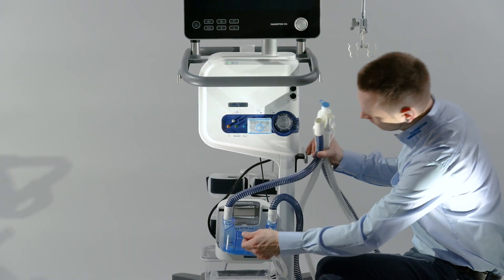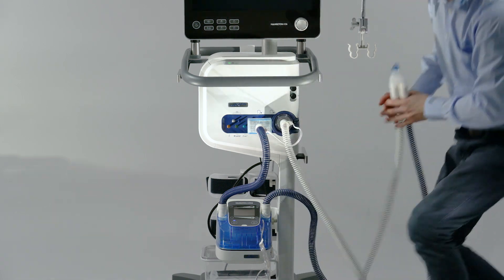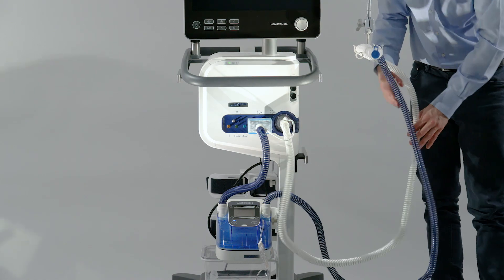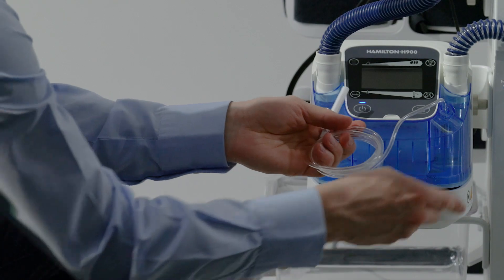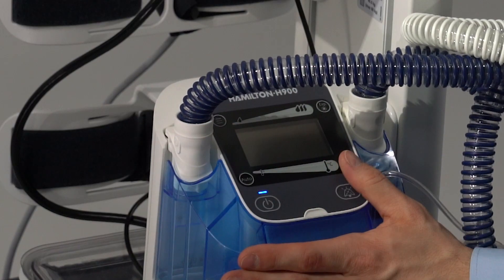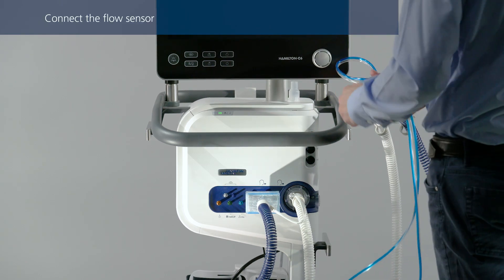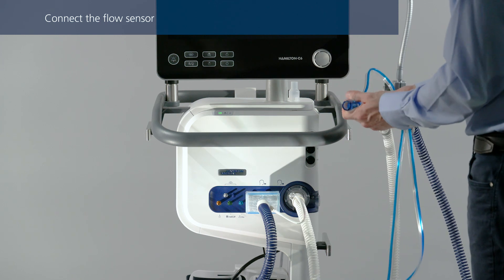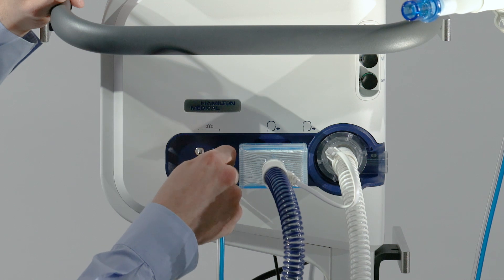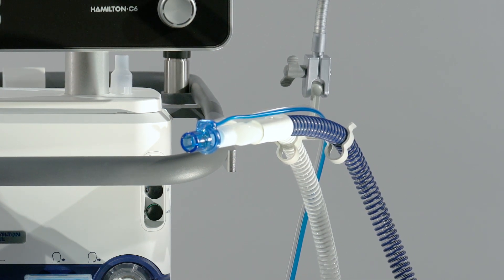First, insert the humidifier chamber. Connect the shorter blue tube to the inspiratory port on the ventilator. Then connect the expiratory tube to the expiratory valve. Insert the water feed line into the water bag or bottle. Make sure that all electrical contacts on the breathing circuit match the connecting element on the humidifier. Insert a flow sensor into the breathing circuit in front of the patient connection, that is, the Y piece. Attach the blue and clear tubes to the flow sensor connection ports on the ventilator.